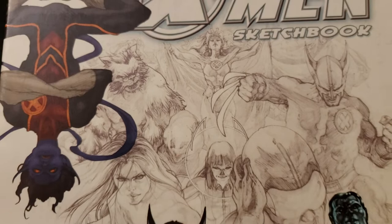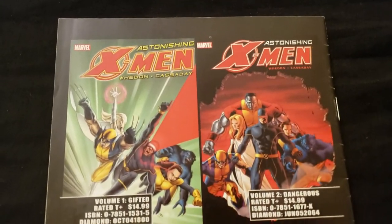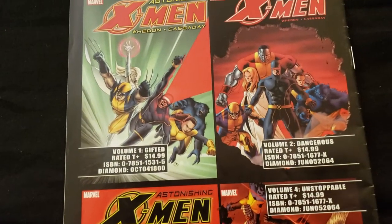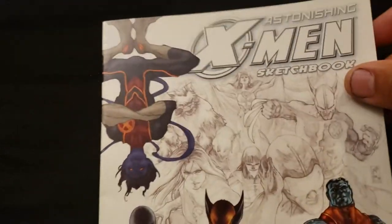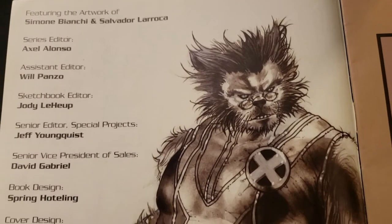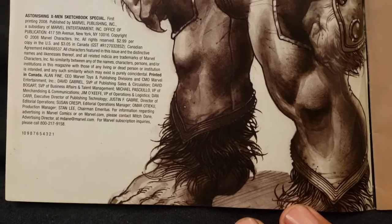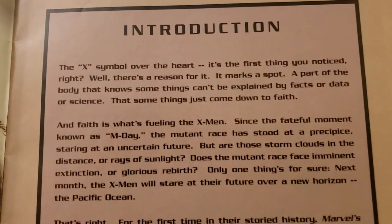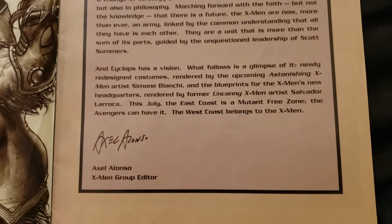The pencils and everything — this is the front of it, here's the back. That's got John Cassidy's artwork on it there. I'll go through this one and see what we got here because this is really beautiful stuff. There's the Beast. You get your introduction here by Axel Alonzo.